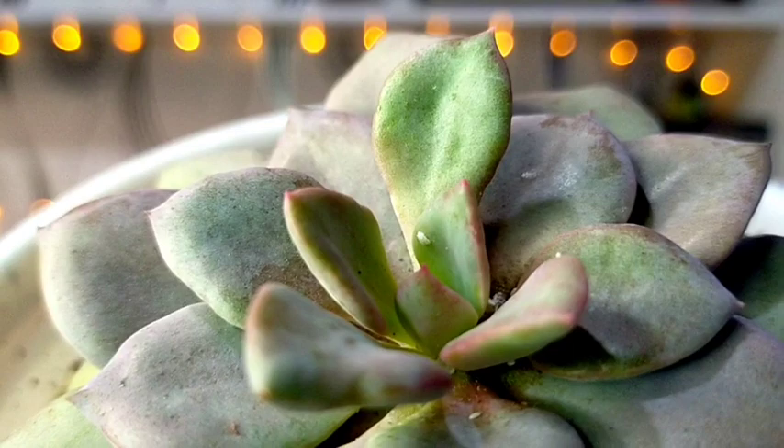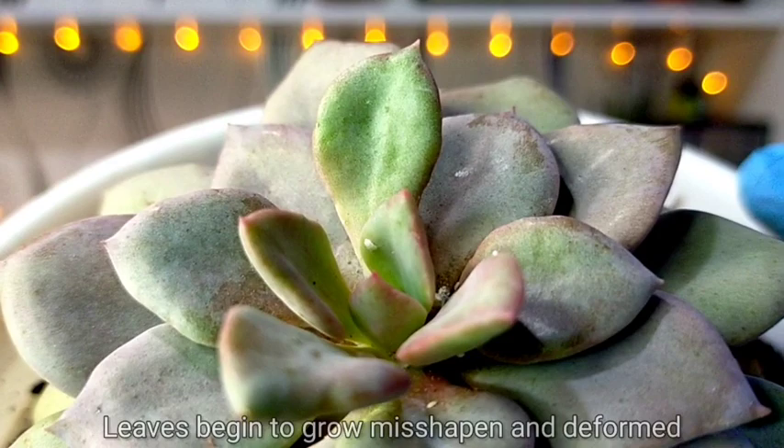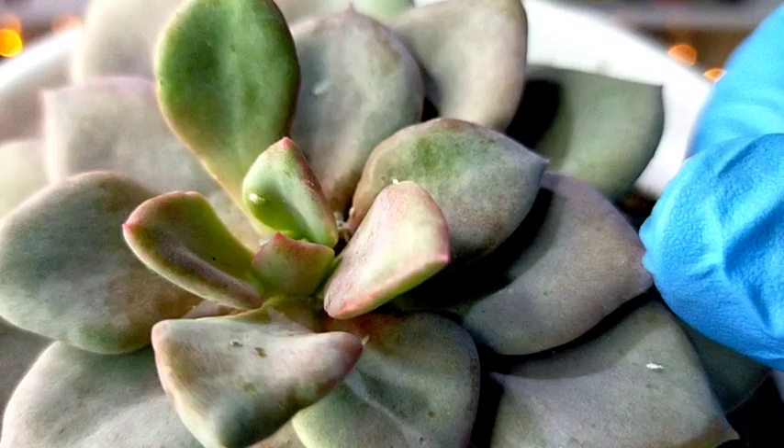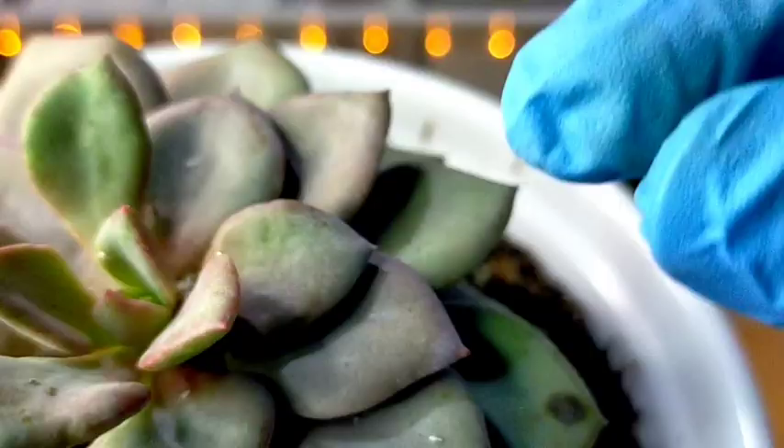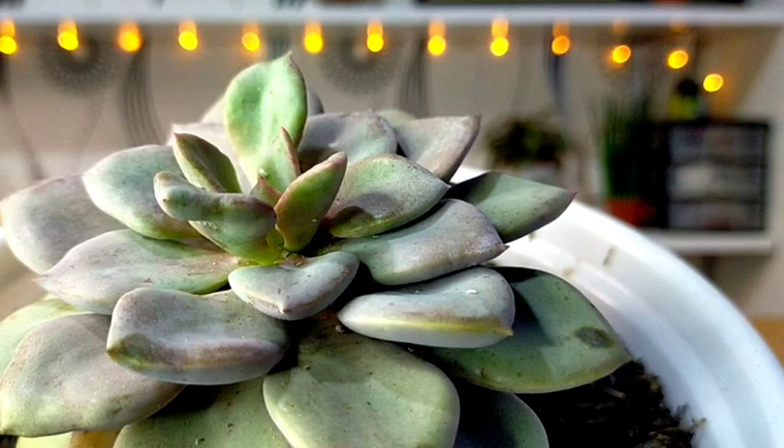The very first indication that there is a mealybug infestation on your succulent is that you would see some misshapen or deformed leaves. This is how a normal leaf would look like, but in this case we have this one that is really deformed — it's not symmetrical as compared to the older leaves.